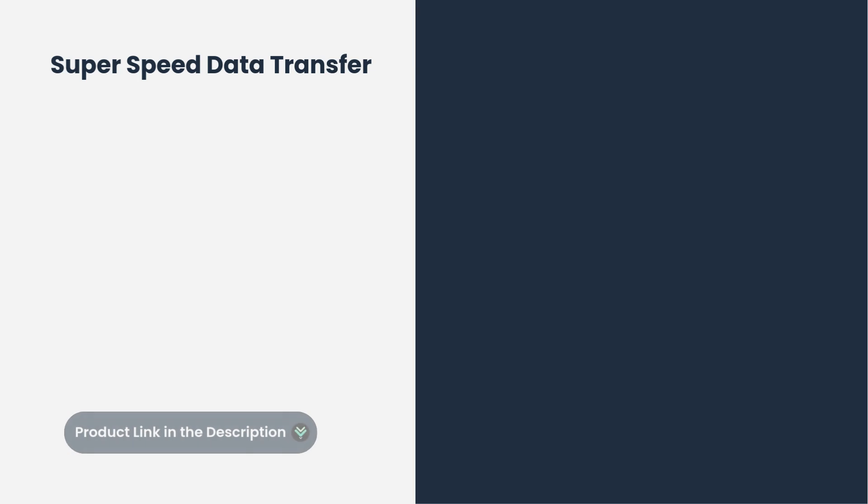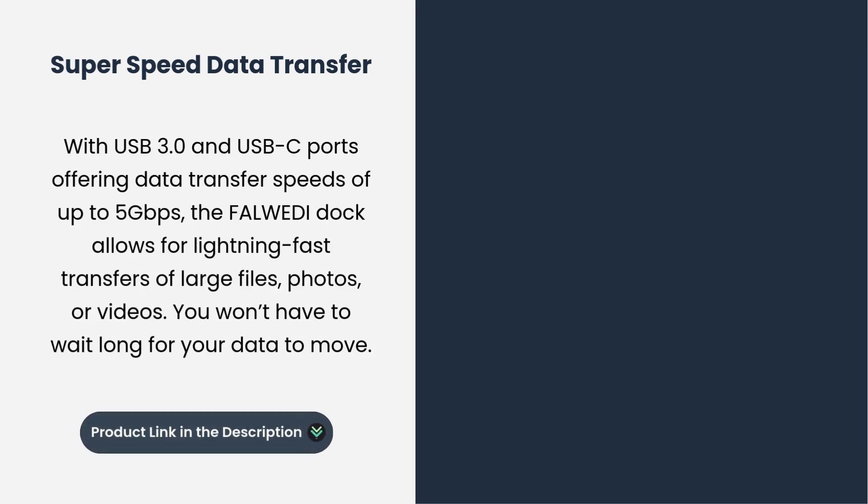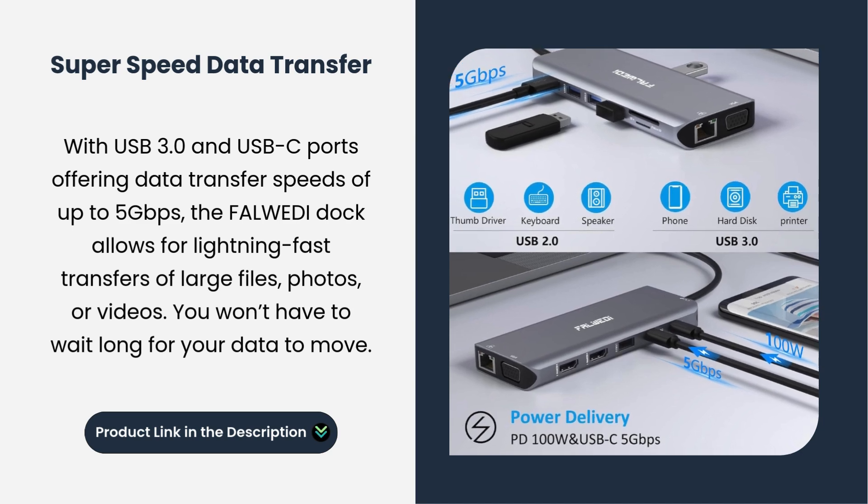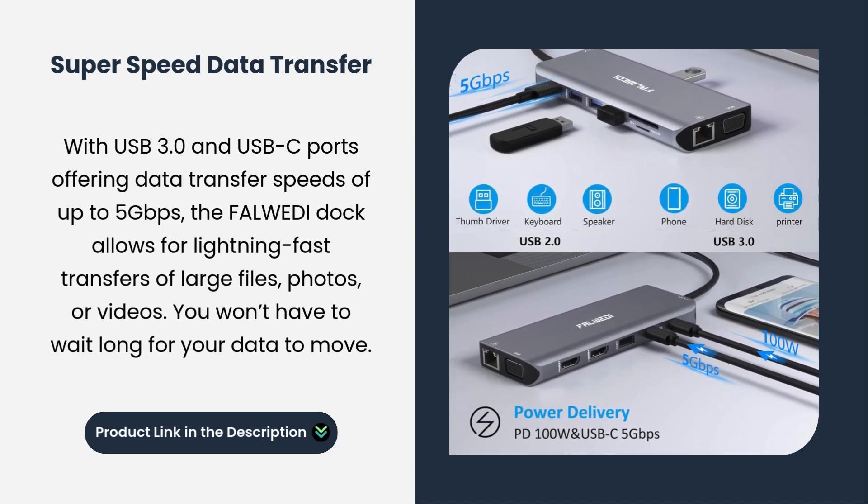Super Speed Data Transfer: with USB 3.0 and USB-C ports offering data transfer speeds of up to 5Gbps, the Fulwady Dock allows for lightning-fast transfers of large files, photos, or videos. You won't have to wait long for your data to move.